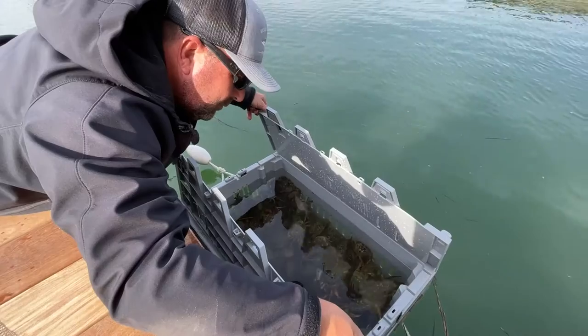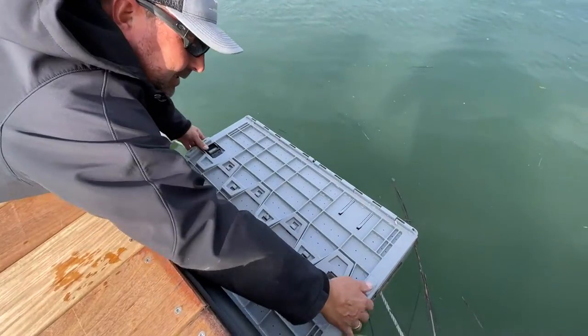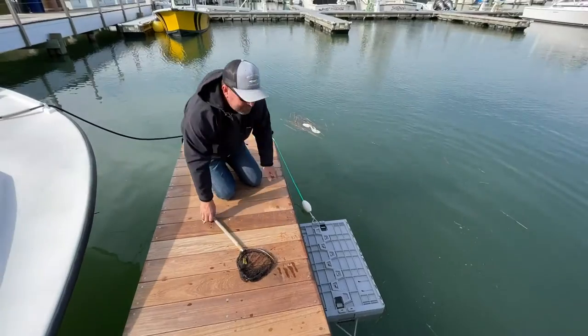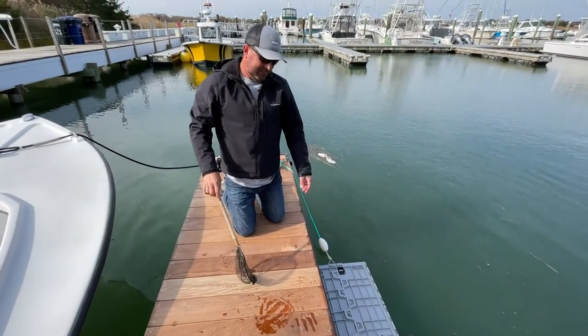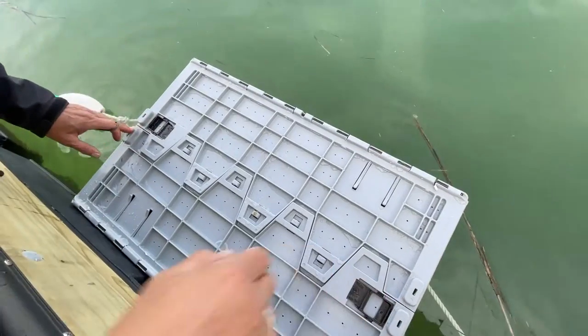You don't have to lift it out. One of the most important parts of the whole crate is that the locking mechanism snaps into place so no creatures can get into your bait. It stays locked in place. Otters, muskrats, nothing can get to your bait the way the locking mechanism works.